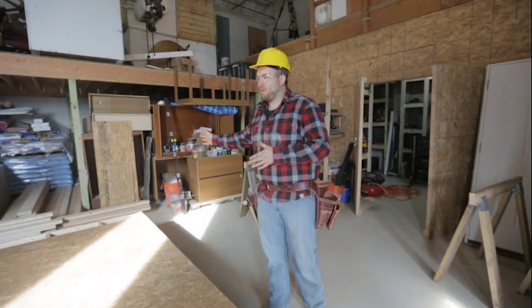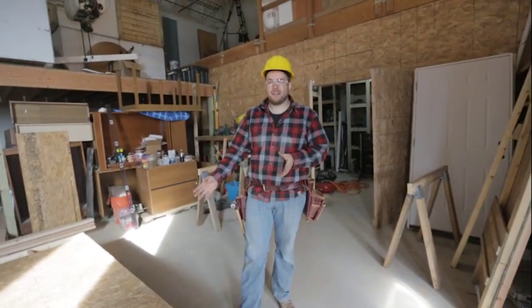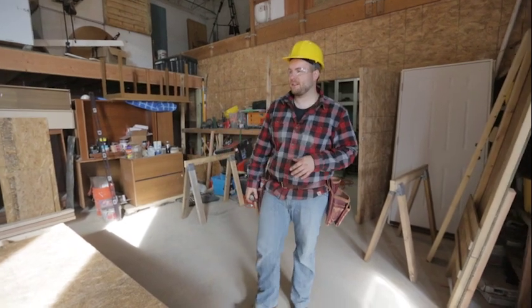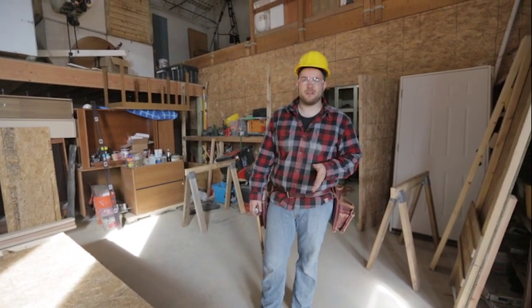Our wall is completely framed, we have the sheathing on, and we nailed the whole sheathing off every six inches along the edges and every eight inches in the field. Now we're ready to start planning for actually putting this wall in place.